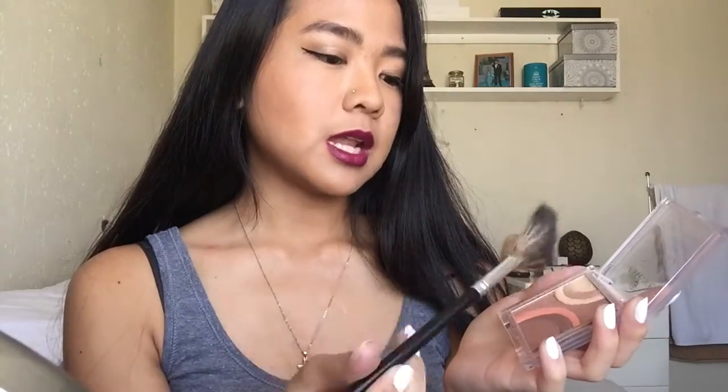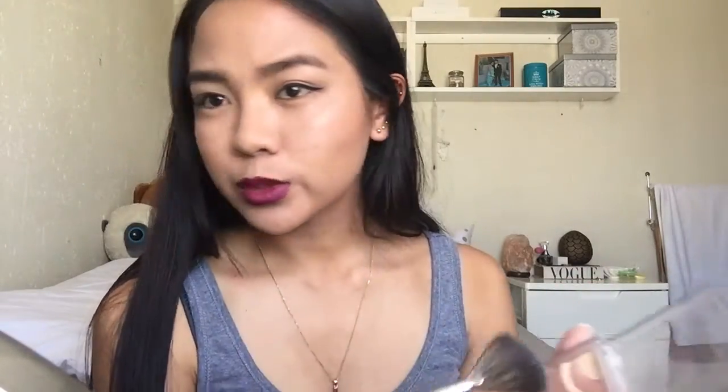Now we're going to highlight. I will be using this fan brush from Kala and the same bronzing kit, but this time we will be using the light part. You're just gonna take your fan brush and sweep it over the light area and then put highlight on the highest point of your cheek. This stuff smells so good. Glowing.